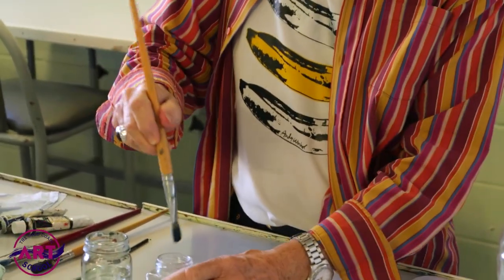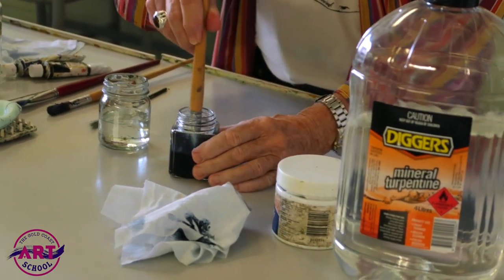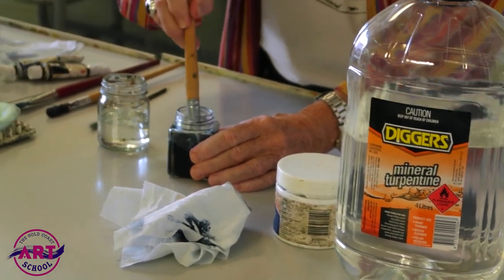Now, first of all, dip it in the mineral turpentine. Get as much out as you can, really work it in there.